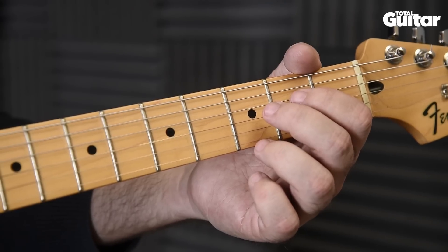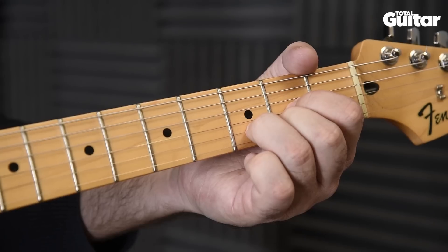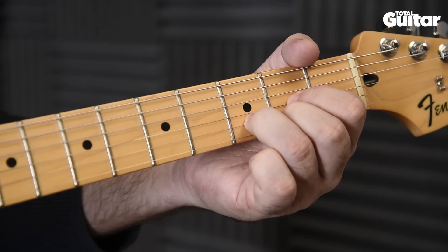Next up is the change from G to D. Make this one easier by moving your third finger first. Gradually build your speed until you can change instantly.